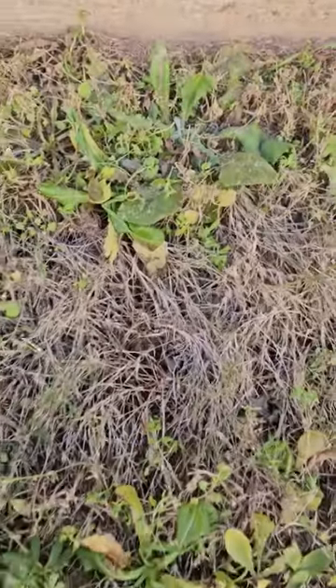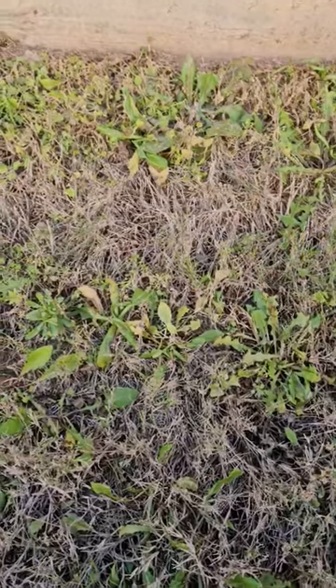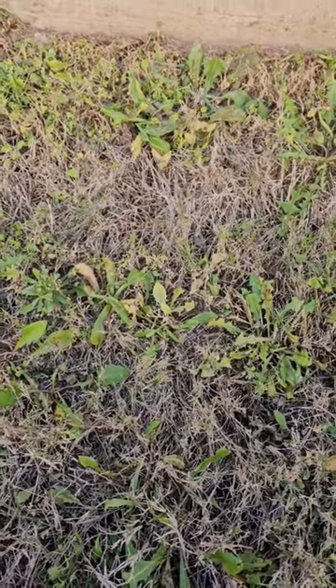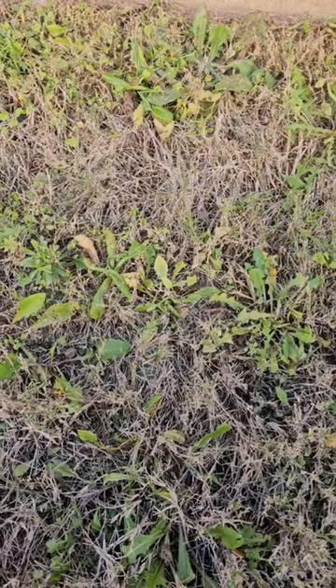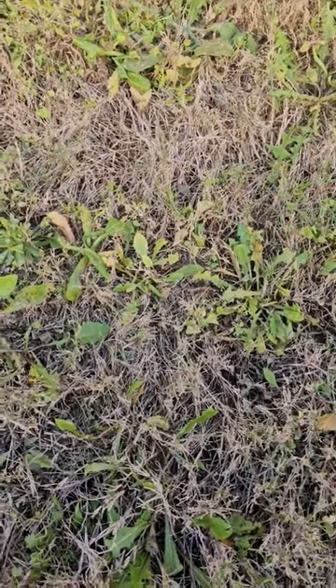To most homeowners, they would still see all this green and think the weeds haven't gone anywhere. But in fact, what we've actually done is suppressed these weeds — they will continue to break down and shouldn't repopulate or take over this area again. So when we get here in spring, the grass is going to green up and everything's going to look great.